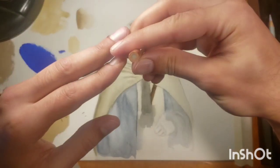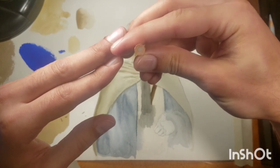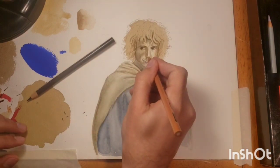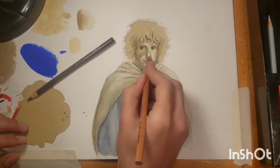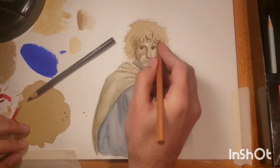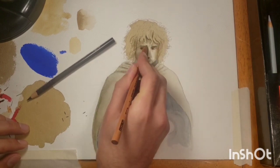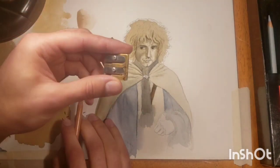Now here I'm showing a colorless wax blending tool. If you buy one of those, it's a great thing to have because you can start blending in all of those little areas that were initially really grainy and coarse when you put down the first colored pencil marks. So what this does is just blend in those marks — it's a really handy tool.